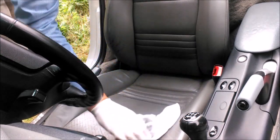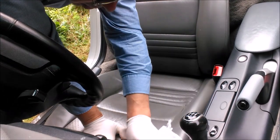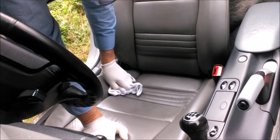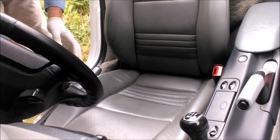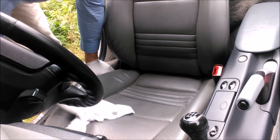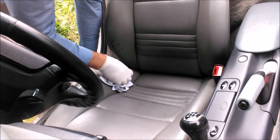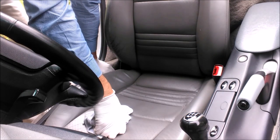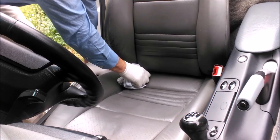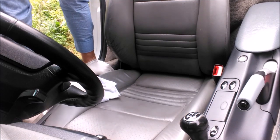The brave thing is, once you've done all of this, do you sit on them? You need a decent set of clothes to get all this greasy and slimy conditioner on. I'm going to go and do the left-hand seat and I'll get back with you in a minute to see how we're doing — don't go away.